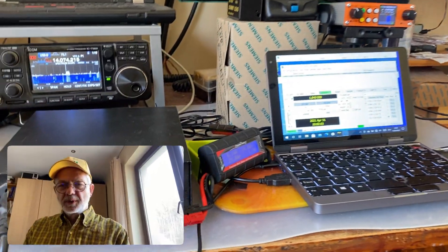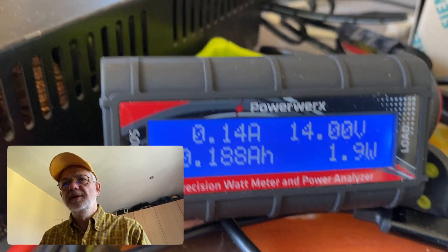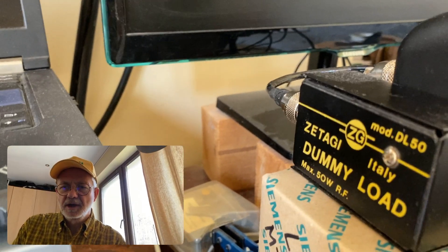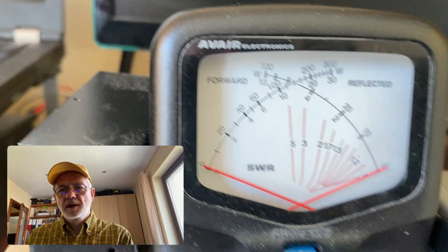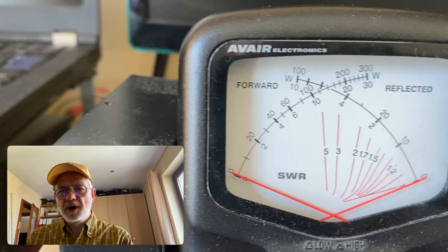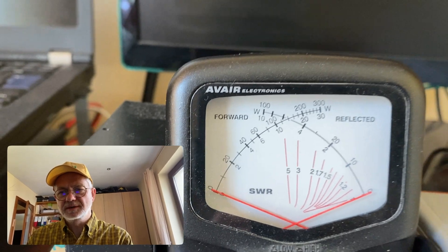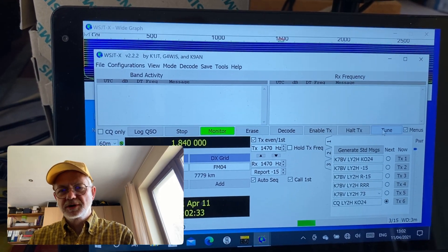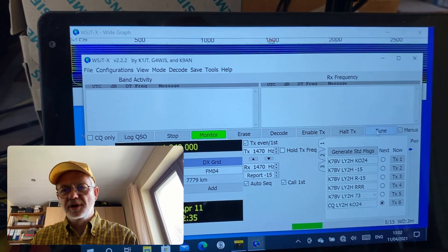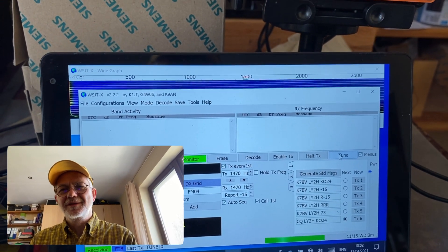For my experiment I'm gonna use the Samlex standard power supply, PowerWorks power analyzer, Zetagi dummy load — 50 watts dummy load — and the SWR power meter, which I think is pretty precise. And I'm gonna run the FT8 application just for giving the tuning signal, which looks nice and it's convenient.